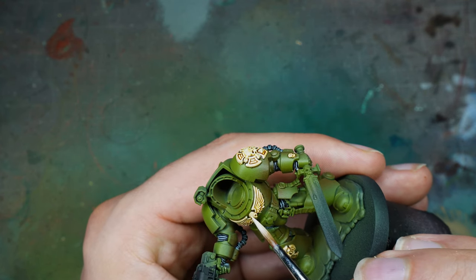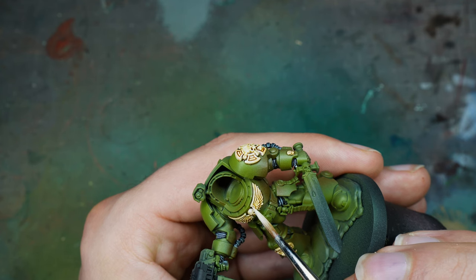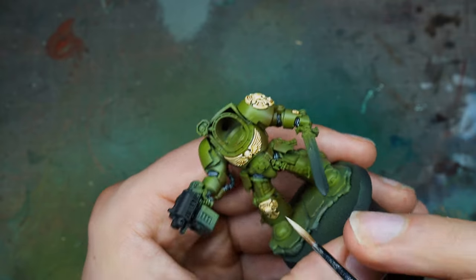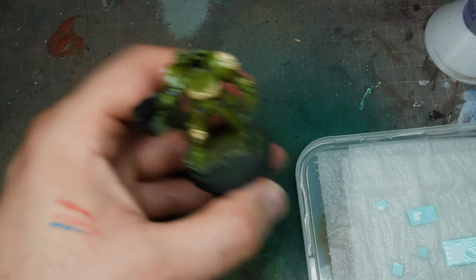Then I've added more white into the mix — this is almost pure white now — and we're just doing fine final highlights.